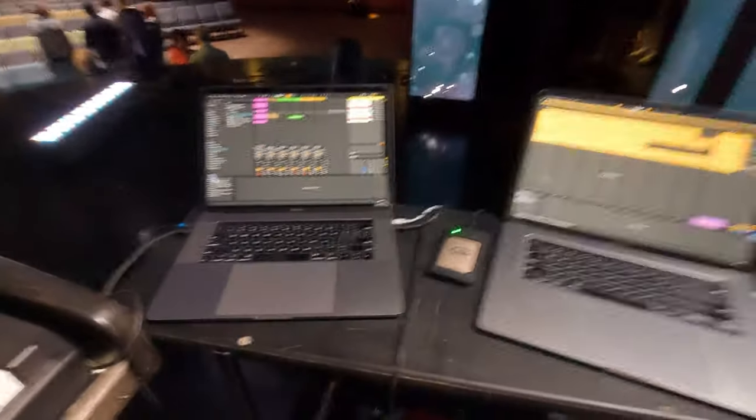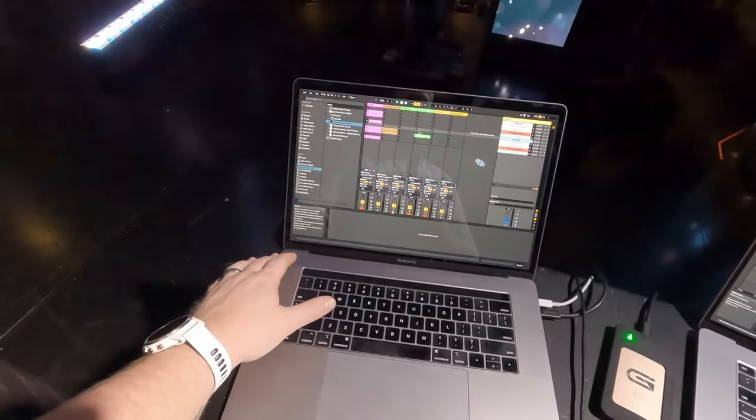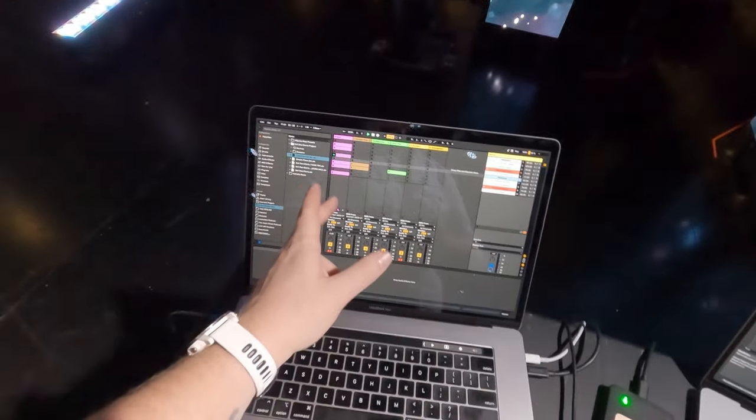I'm going to walk through my rig real quick to give everybody a little update because people have been asking questions and leaving comments, which I think is awesome. I'm using Ableton on two different machines — I have my machine that actually produces my sounds, hosting Ableton Live 11 full suite version on both. I have my grand piano, my upright piano.